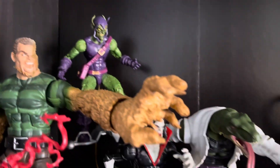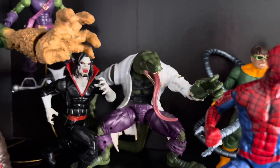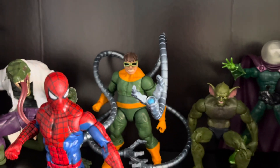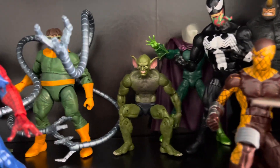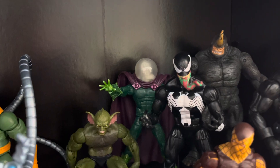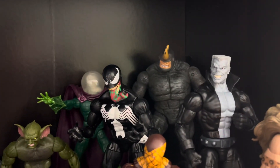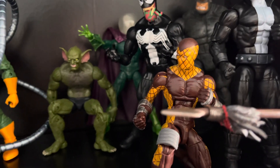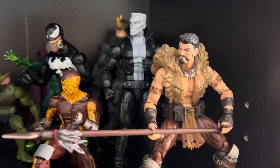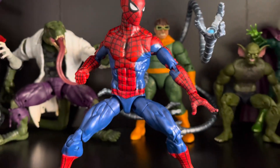We got Green Goblin in the corner, Morbius, Lizard, Doc Ock, Jackal — really great figure, I wish I could get a couple more and kind of do a little army builder. Mysterio, Venom obviously, and then Rhino — that's one of the Toy Biz Rhinos, I really like that figure. Tombstone, Shocker, and then Kraven the Hunter. And then obviously front and center, we got Spider-Man looking badass as hell.